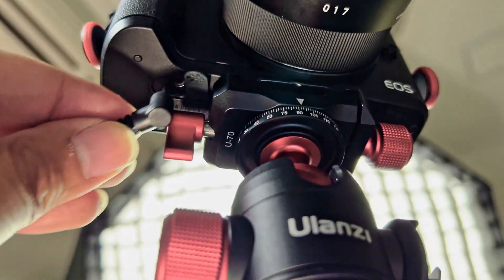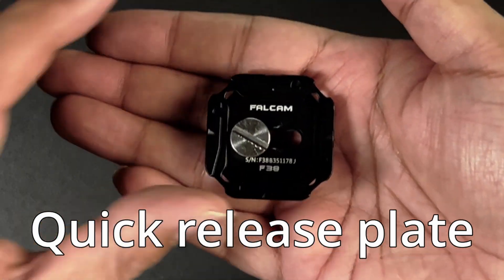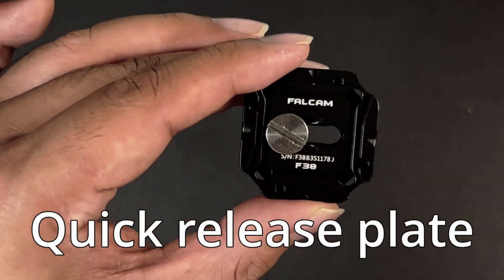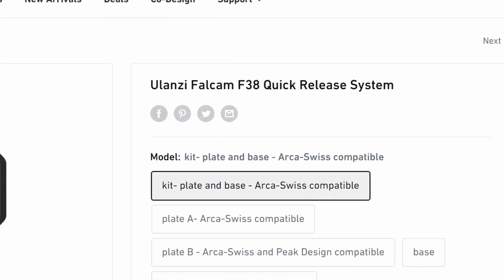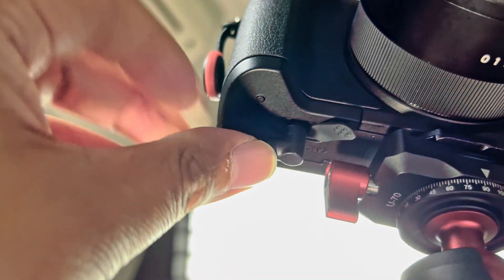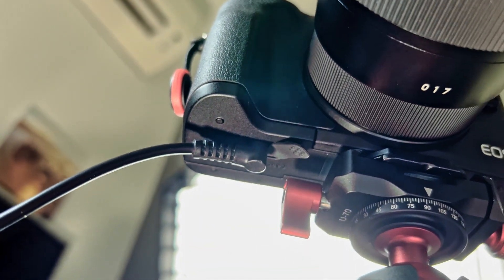But this leads to another problem. The Canon M50 battery door is positioned in a way that might disrupt your power cable. There are a few ways you can solve this issue, but I find using a small quick release plate to be the easiest. I'm putting Ulanzi in the spotlight again here since I'm using the Ulanzi Falcam F38 quick release plate. This quick release plate is so small and flexible that it can give enough room for the battery door.